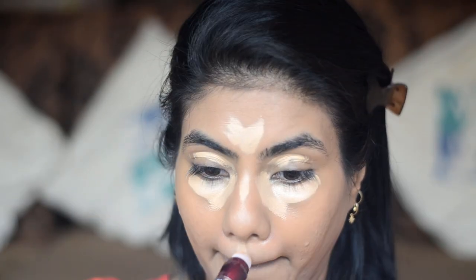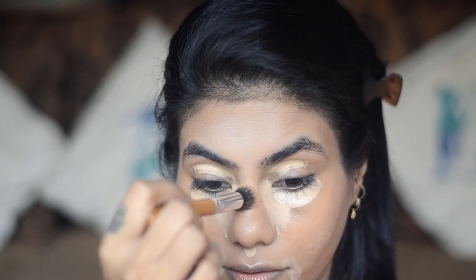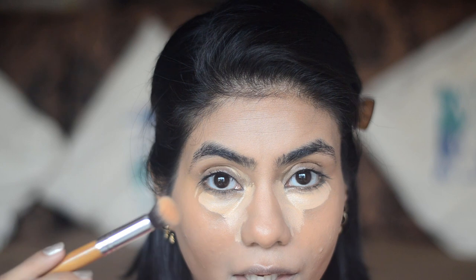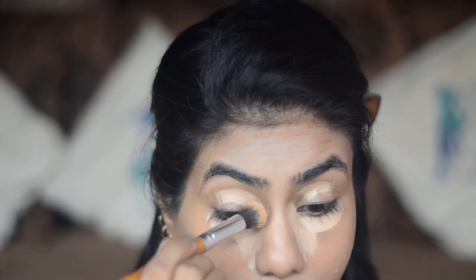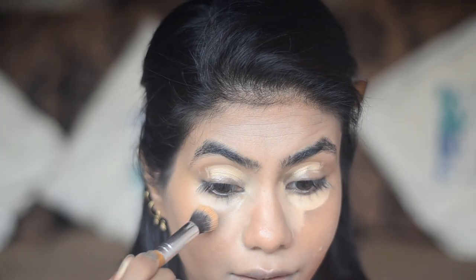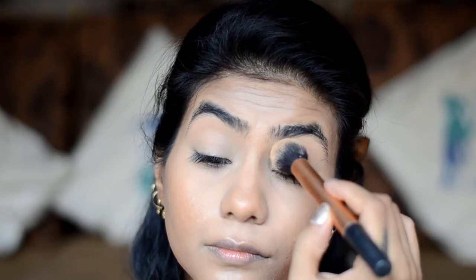For concealer, I'll use Maybelline Age Rewind in the shade Medium. Now let's blend this out. If you need the best coverage for the under eyes, let it sit for at least 30 seconds to dry a little bit, and then blend it. To set the concealer, I'll use Maybelline Fit Me Powder in the shade 25 Medium. And for the rest of the face, I'll use Packed Pressed Powder in the shade 7.